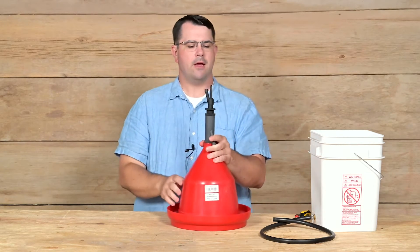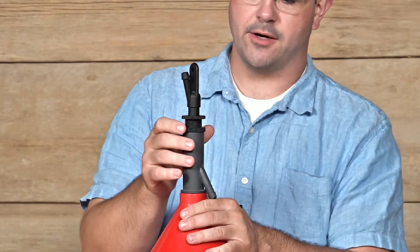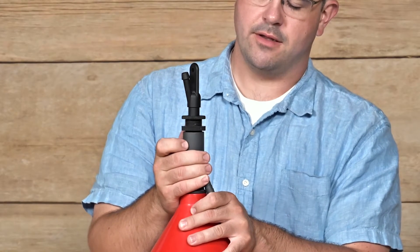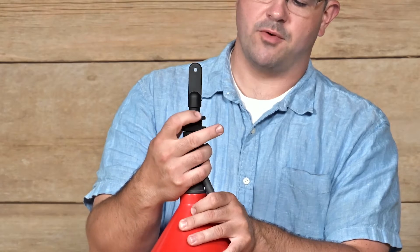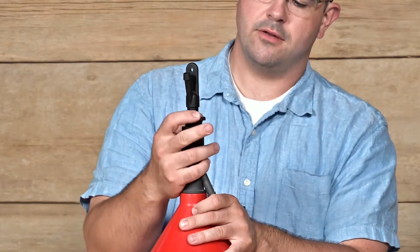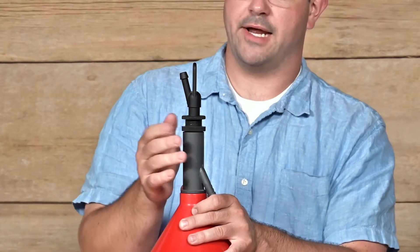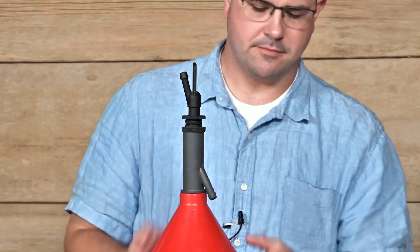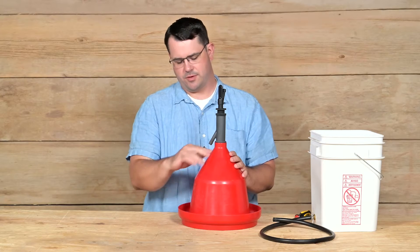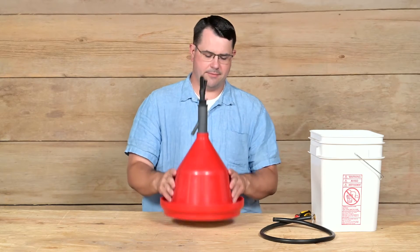Simple and straightforward. To adjust the water level in your drinker, there's a lock ring that will loosen. Above that is your height adjustment ring. If you want the water level lower in the drinker, you'll screw that down. Or if you want it higher, you'll screw that out. Then lock into place. The water will come out of this nipple and drip down the side until the preset water level or weight is reached.